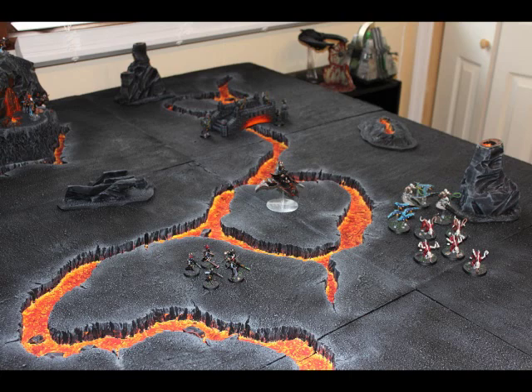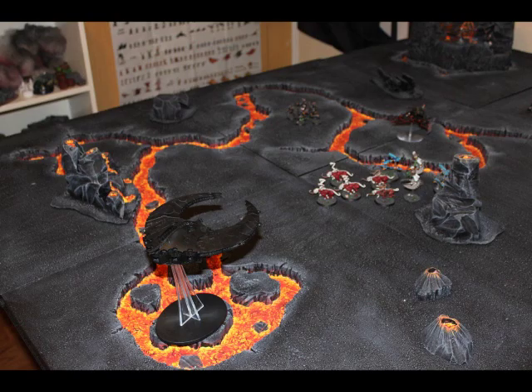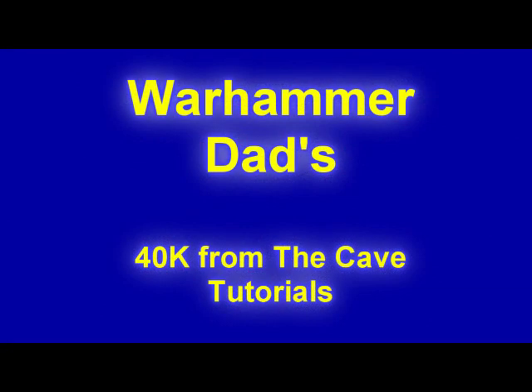This is the end of part one of this Warhammer Dad tutorial on making a lava river board. Please stay tuned and check out part number two.